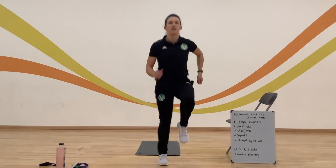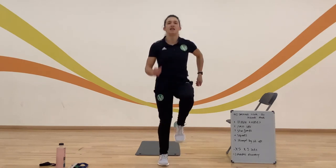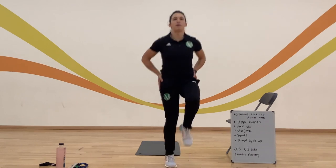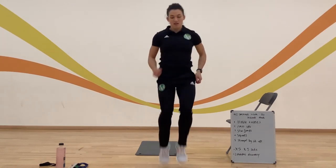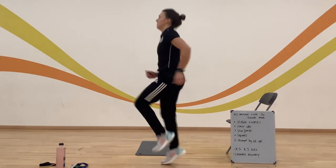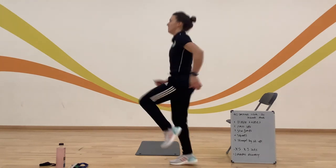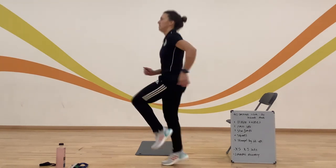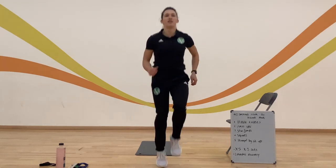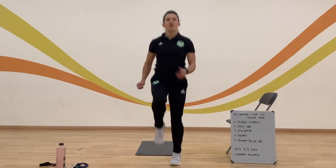40 seconds of work now. Just try to stay nice and relaxed on the shoulders, knees coming off the ground, all the drive coming from the hip action. Keep looking ahead. Well done everybody, keep going — 40 seconds is quite a long time. 10 seconds left, keep going, well done. 3, 2, 1, stop.